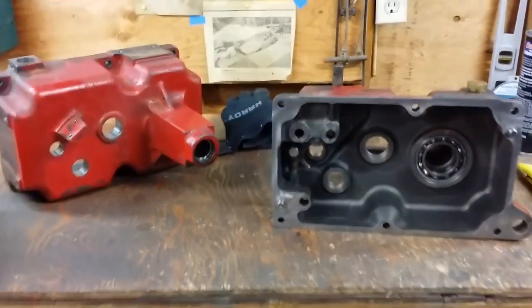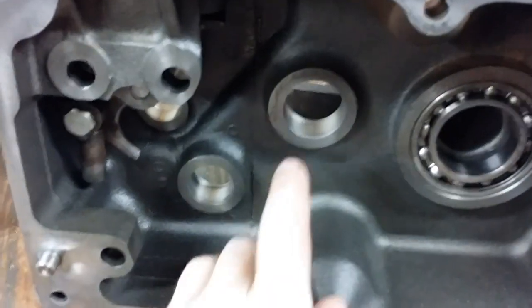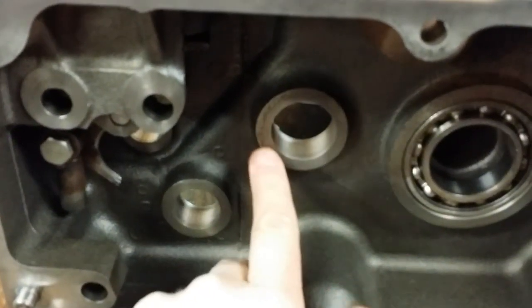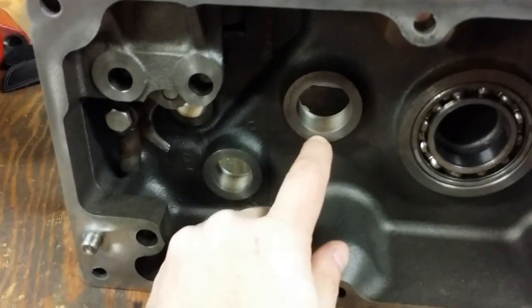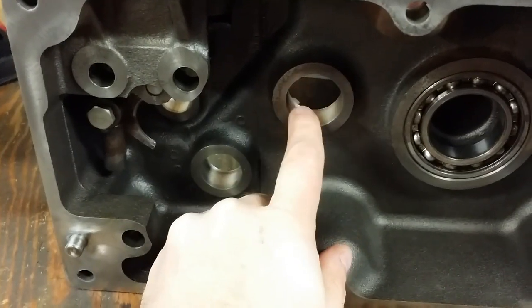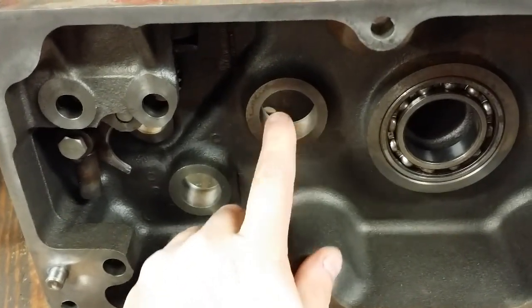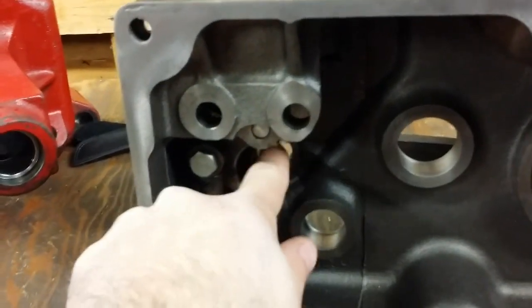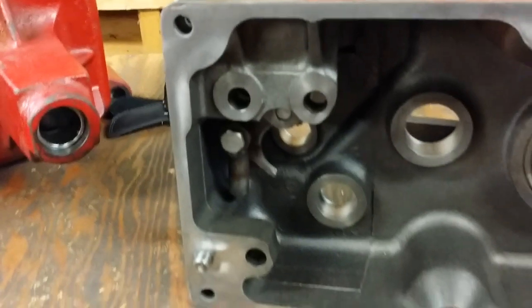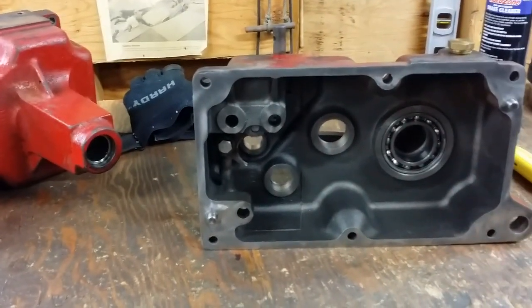I'm going to blow out the cases with some compressed air to make sure there's nothing in there, and then start installing the bearings. The big thing about installing the bearings is do not press them beyond this inner surface — that goes for this case also. Just bring them just a hair inside the surface. Don't press them beyond that surface or you may have some problems with the shafts binding up. I'm going to press them all from the outside in, and then the cases should be all set to start being put back together.